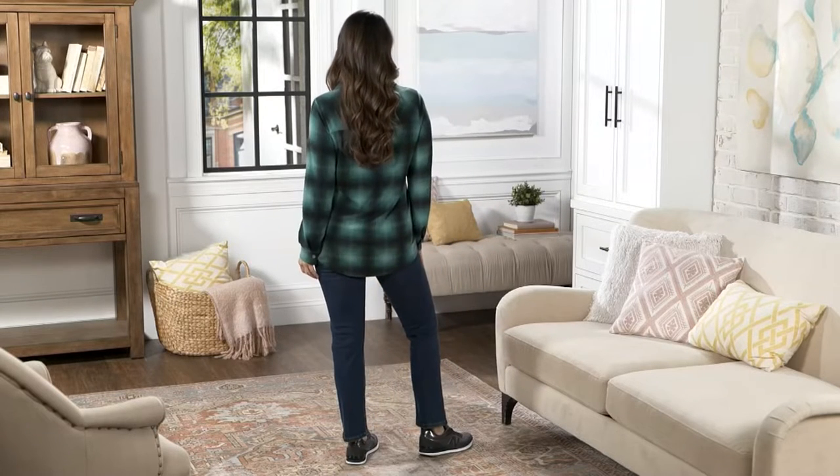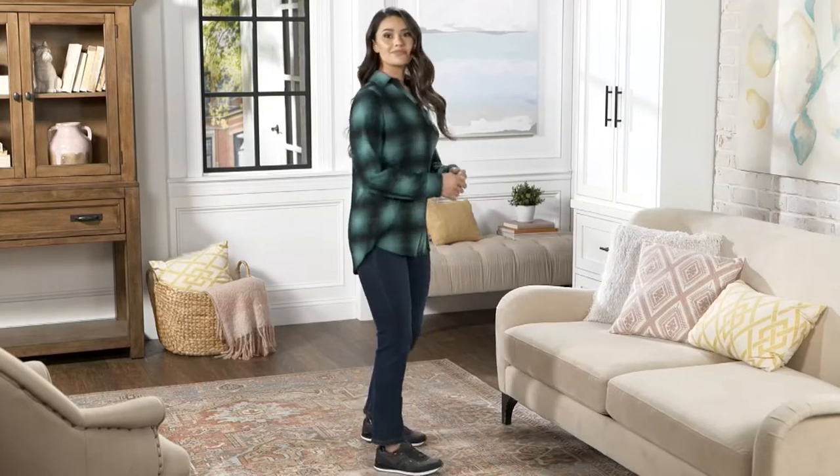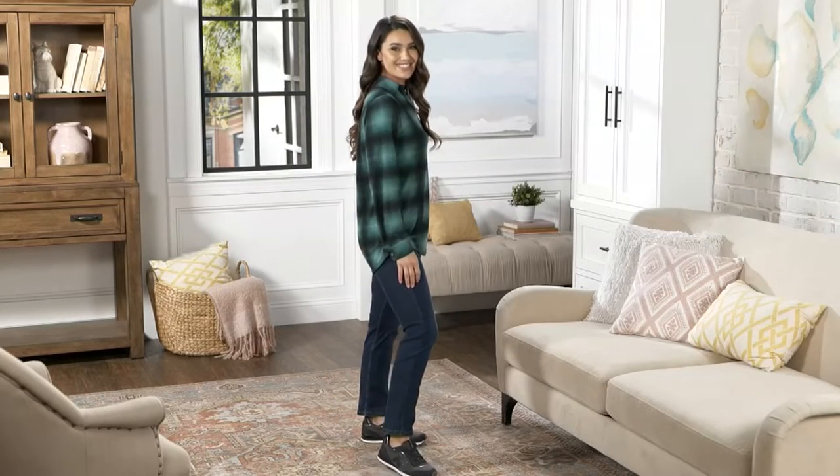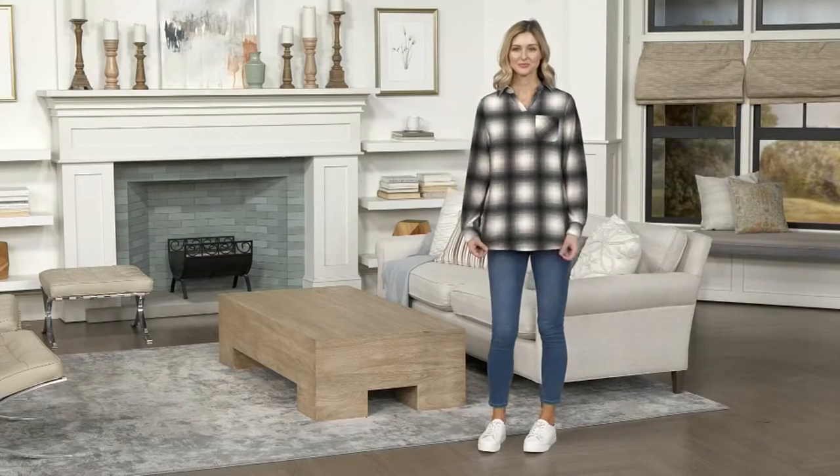It's one of our customer top choices. Wait a minute, what happened to our hangers? Here we go. Let's fix it. Let's just do some zhuzhing. Zhuzhing! I love the zhuzh. Zhuzh this collar, too. Okay, there we go.